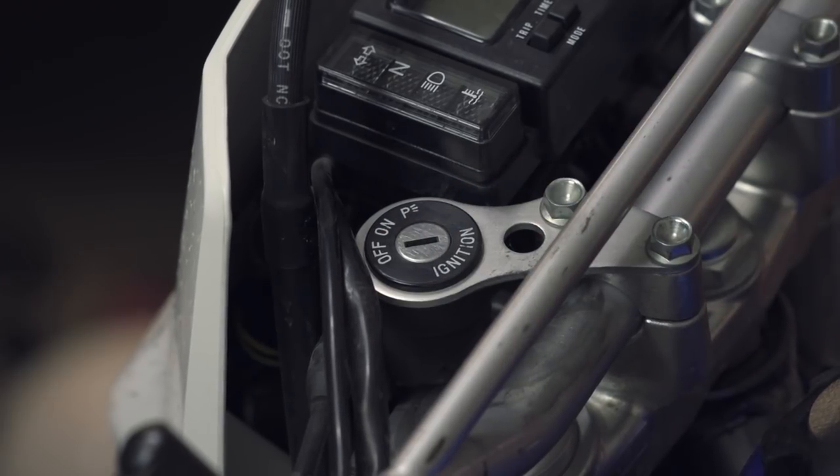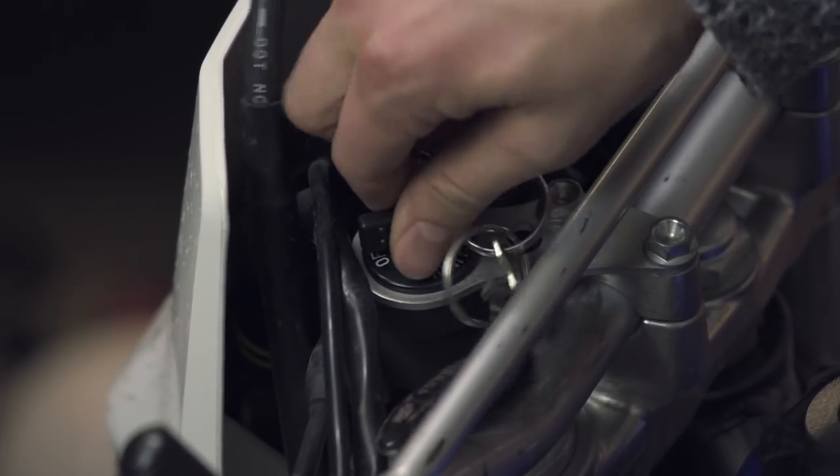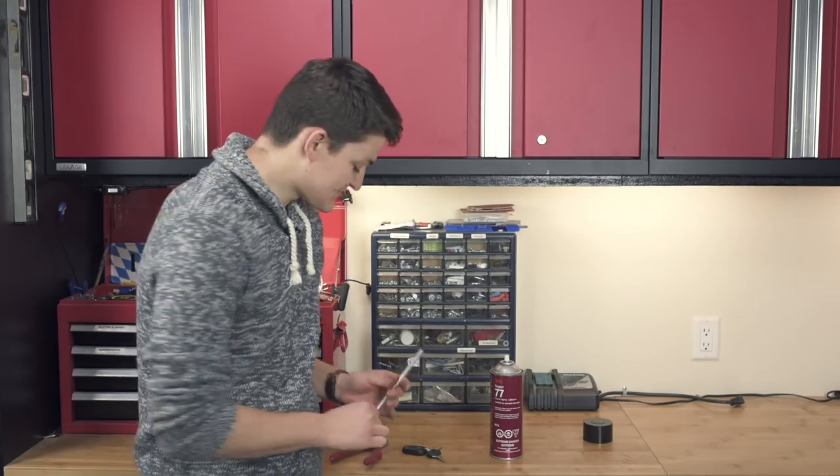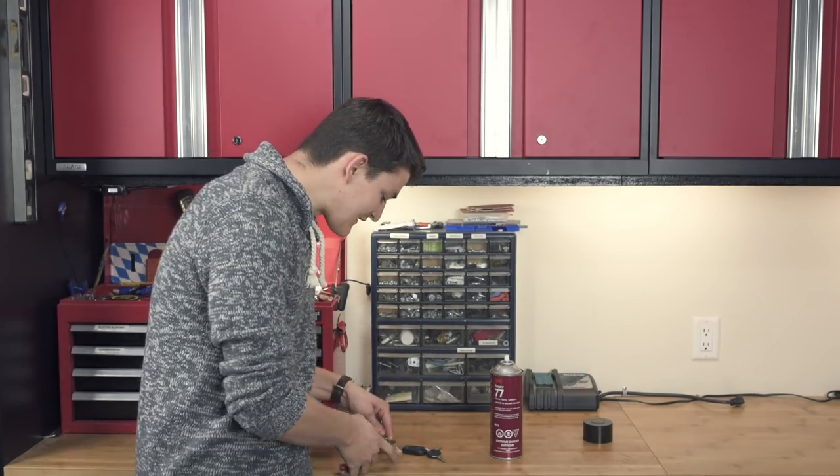Secondly, motorcycle locks get stickier over time. The gunk from the road mixes with the gunk from your pocket, and all of a sudden this doesn't work so good. Solution! Take a sturdy reusable straw and snip it to the appropriate length for your key.